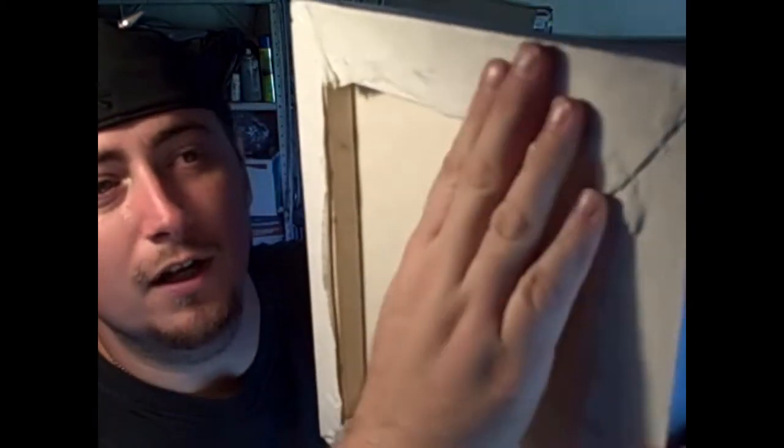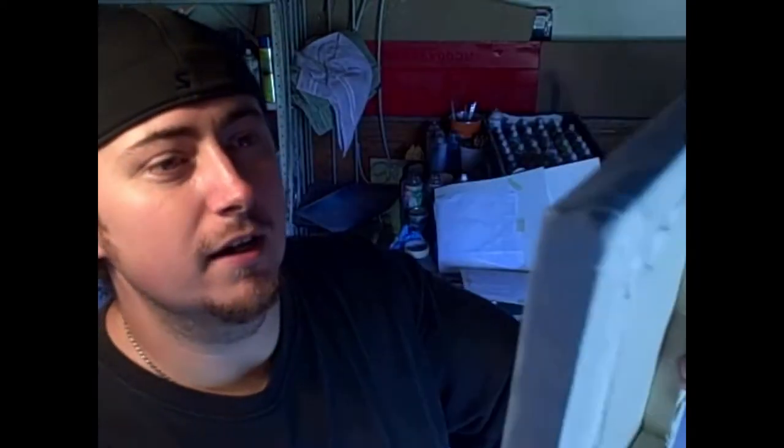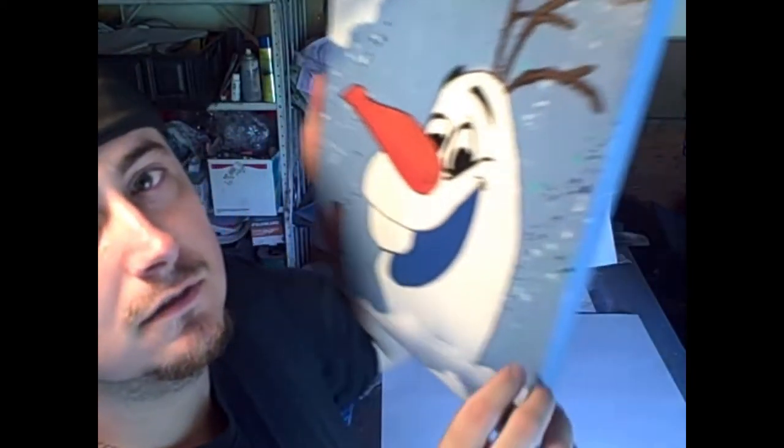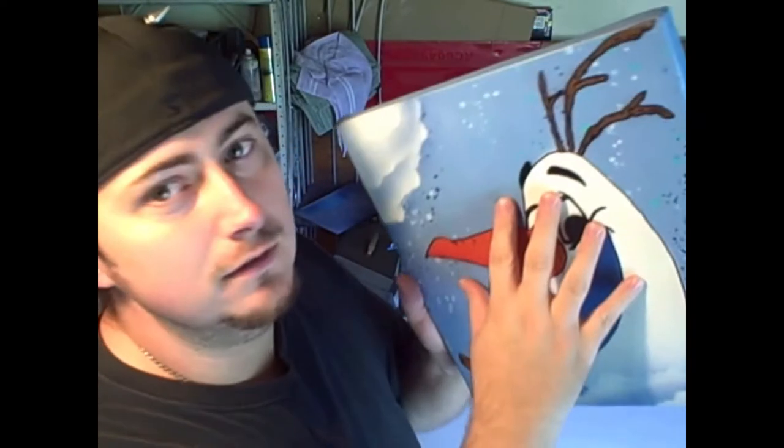Sometimes I make my own canvases — they're not perfect, still working on getting them perfect. This is actually one of the first ones I made and never painted on, so I decided to paint a little Olaf on it because my mother loves Olaf. I'm going to give it to her for Mother's Day. My son actually helped me make that canvas and did a pretty good job.